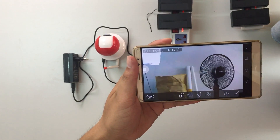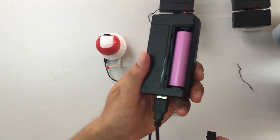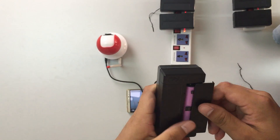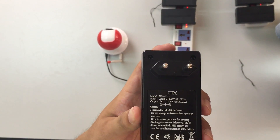This mini UPS has a replaceable battery with 2600 mAh capacity. So just throw away your adapter and get this mini UPS right now. Thank you.